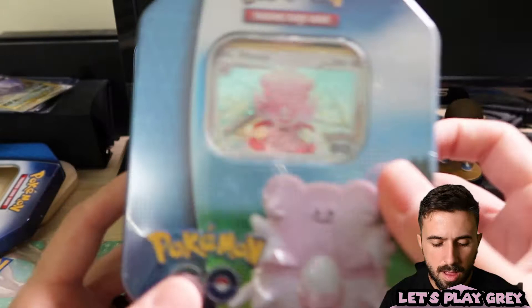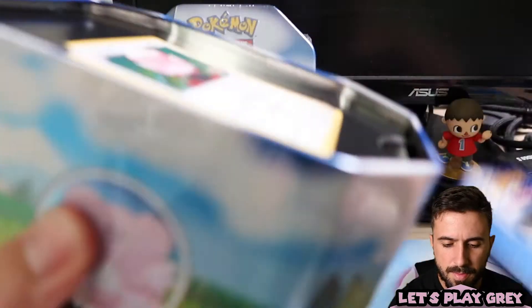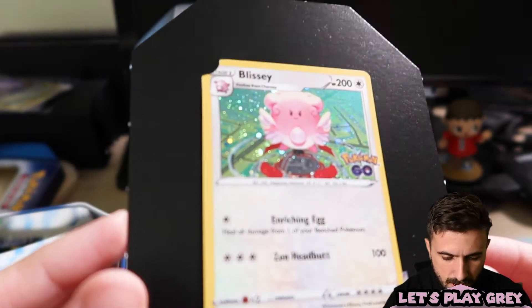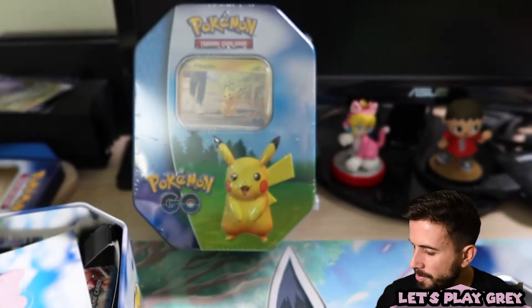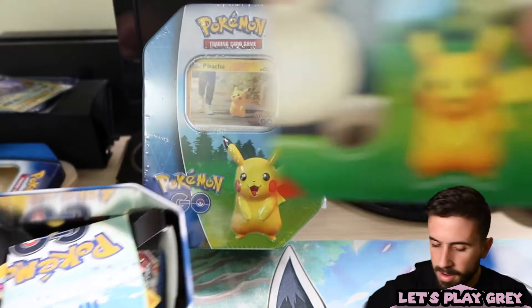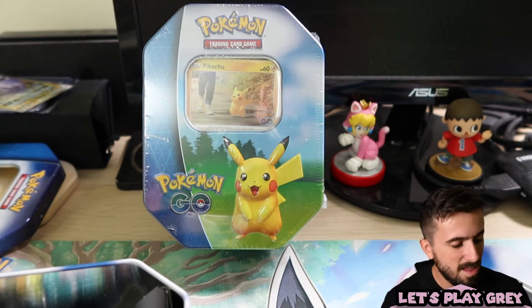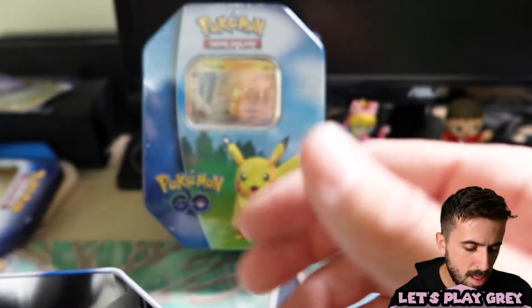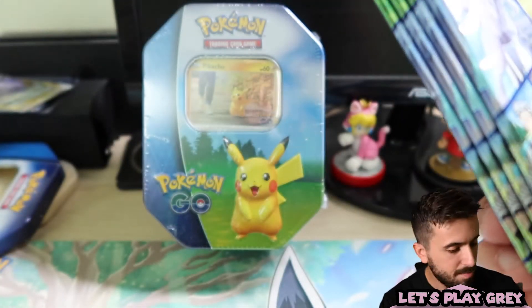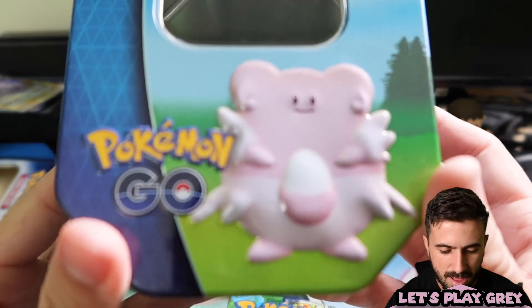Moving on to the Blissey tin next — we'll save Pikachu for last. Let's open Blissey up. She looks great — the holo foil looks so much better than the barcode holo we get on cards. Same deal: you get your stickers, and that Pikachu promo just tossed in there carelessly by the Pokemon Company. I mean, it's a cute promo and I'm glad we have it in English. Four packs included. The Blissey tin is honestly the cutest one, not gonna lie.